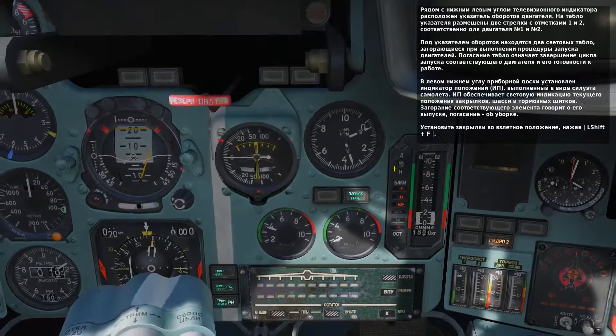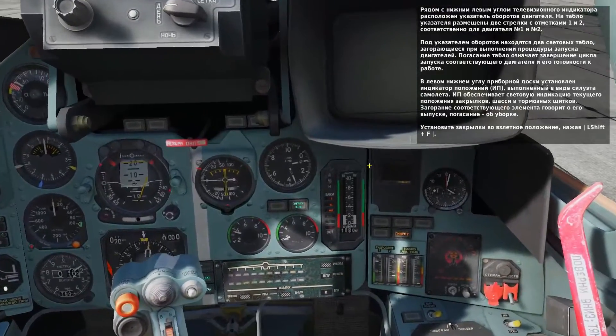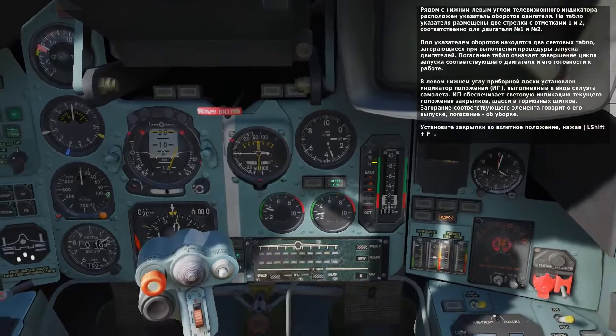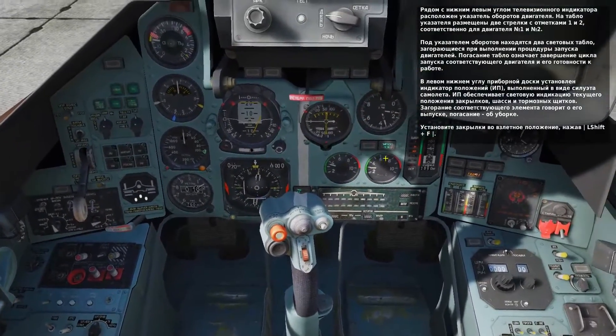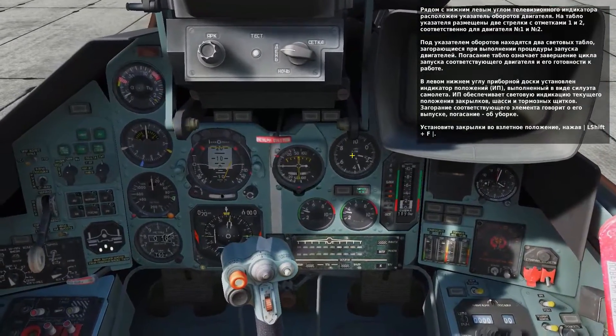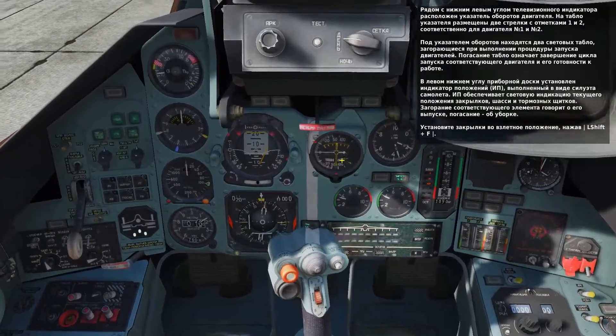In the lower left corner of the TV display is the engine gauge, with needles marked 1 and 2 for the two engines. When an engine is being started, one of the two green lights below the gauge will light. Once the light turns off, it indicates that the engine is ready for operation. In the lower left corner of the dash is an aircraft symbol that indicates the status of your flaps, landing gear, and airbrake.